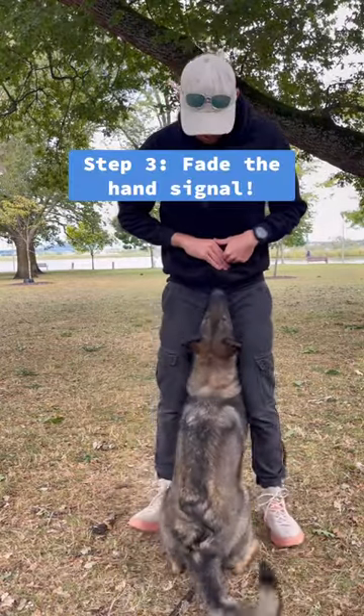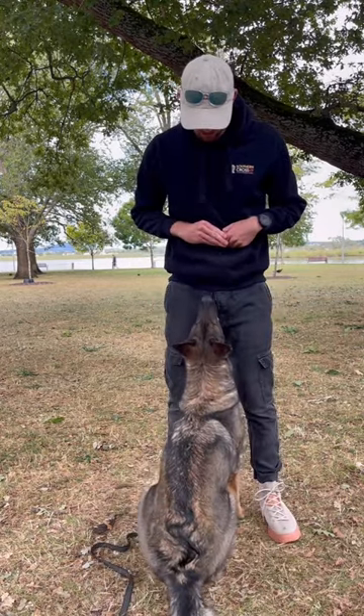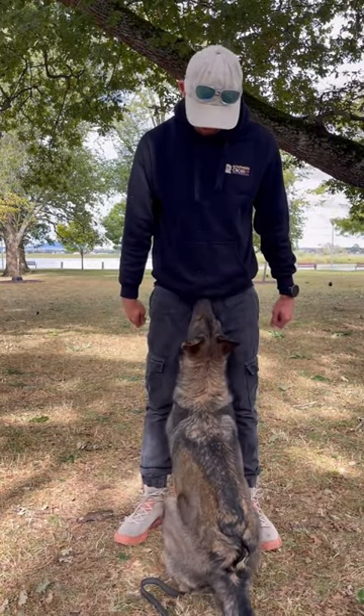Step three is fading my hands. I want to be able to ask her to front with my hands to the side, so I start off with having my hands in position and then slowly bring them to the side. If she holds the front, I mark and reward. The next step is fading it out entirely, like so.